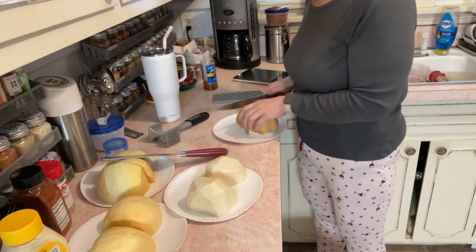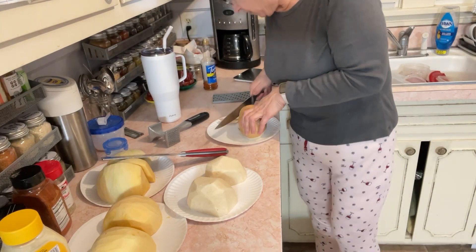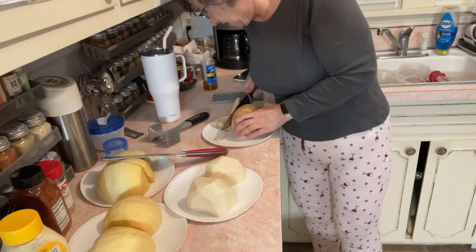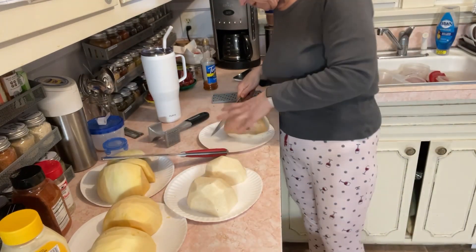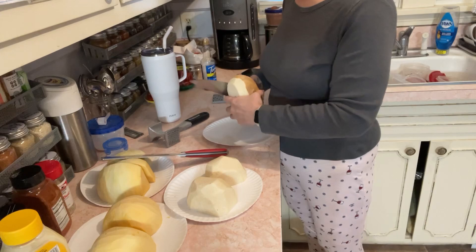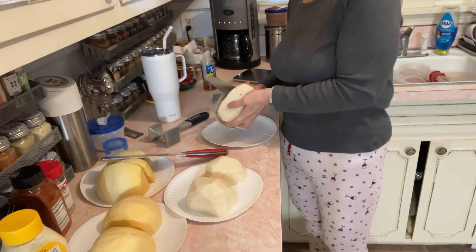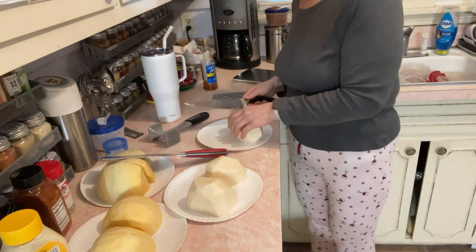I've already cut up some rutabaga because I'm gonna be making something later in the video. Today is Friday night and I want to go ahead and get some of this stuff done so that tomorrow when I'm doing stuff it'll be done and I don't have to worry about it. I don't normally cut things this way — I was watching Brenda Gantt and she does everything like this with big chef knives. I'm just trying it her way; I don't care for it much. I tend to like the little knives.